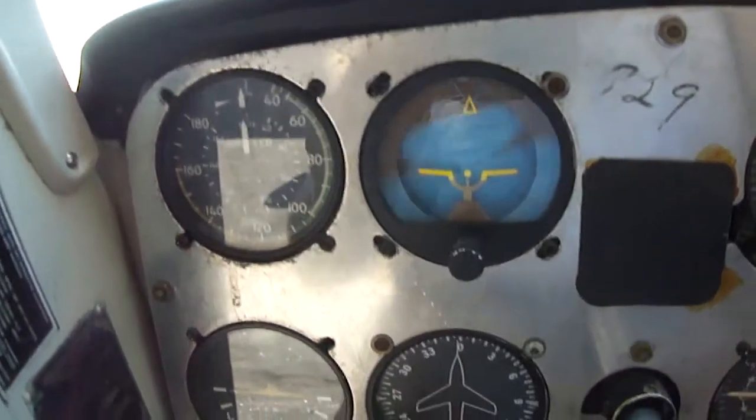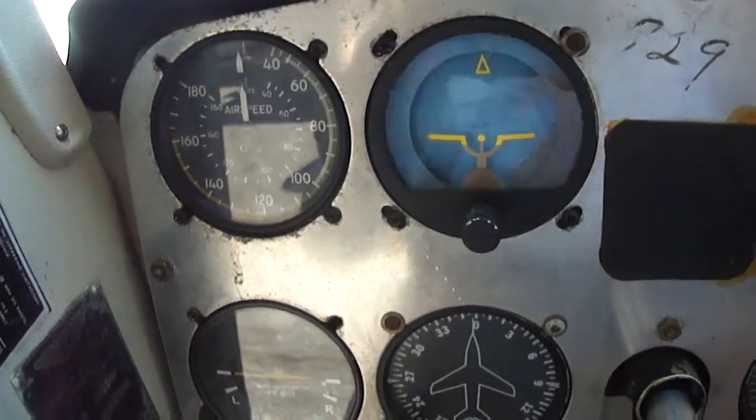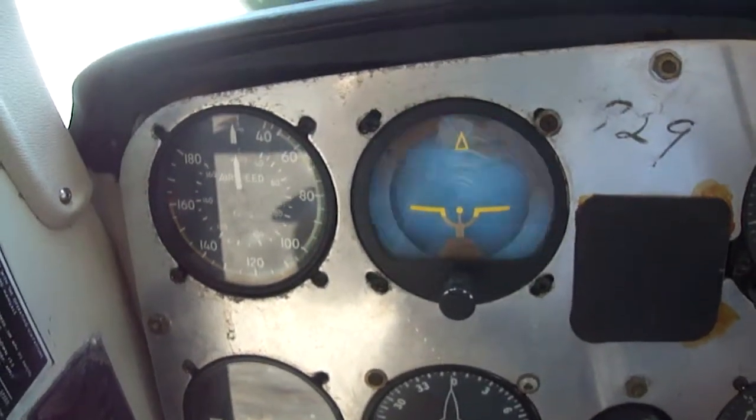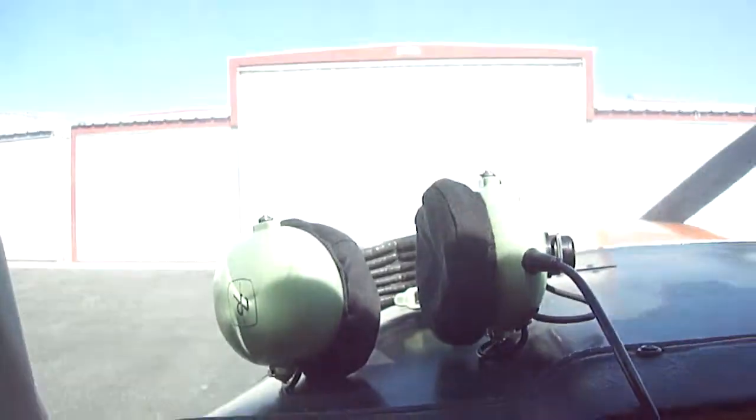There it goes. It's got vacuum. I think it's just... I think it's a bad gauge. What do you think? No, we're not in a spin. We're on the ground.